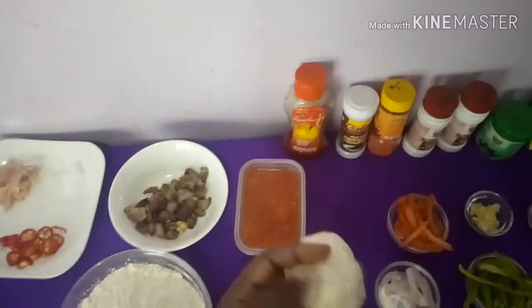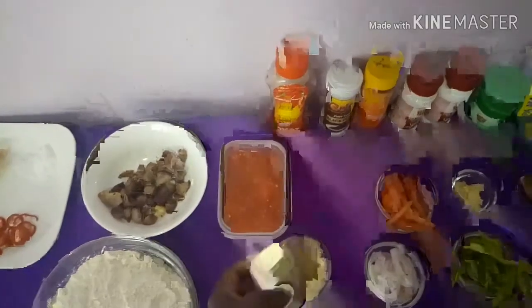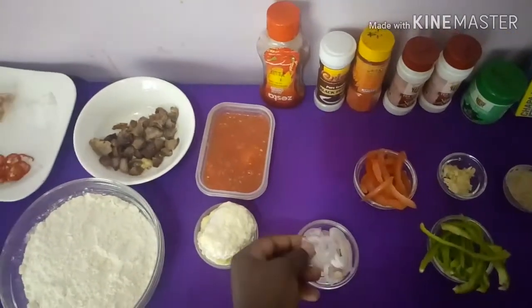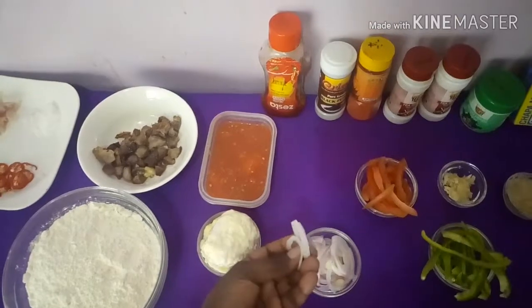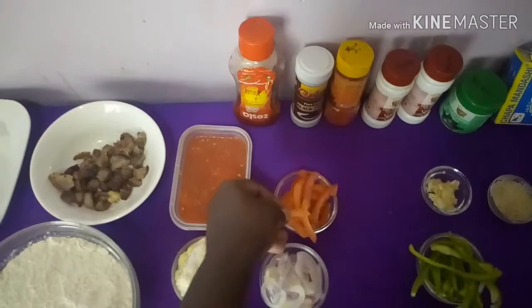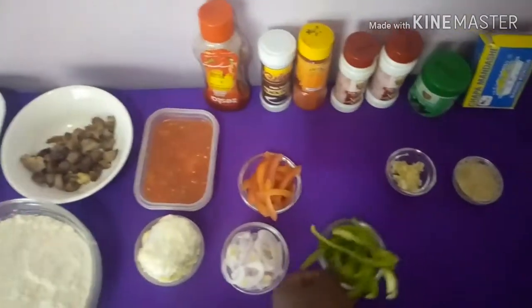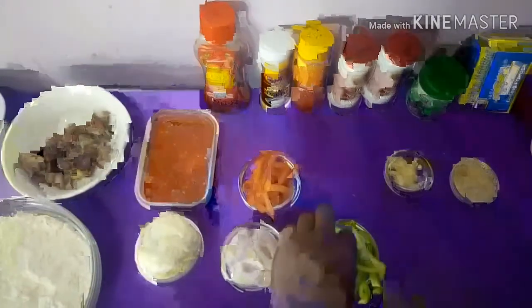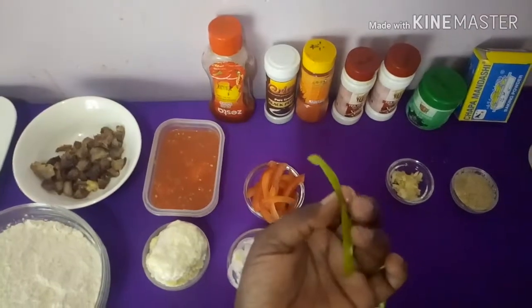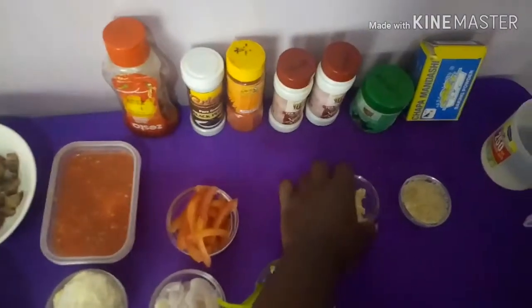I've already made the mozzarella cheese — if you do not know how to make it, please visit my previous videos to see how I make it. We also have some chopped onions, some chopped tomatoes with the inner parts removed and sliced into strips, and sweet pepper also sliced into strips.